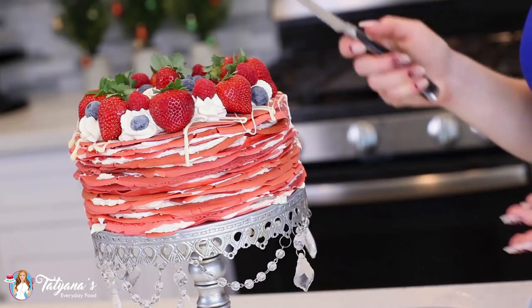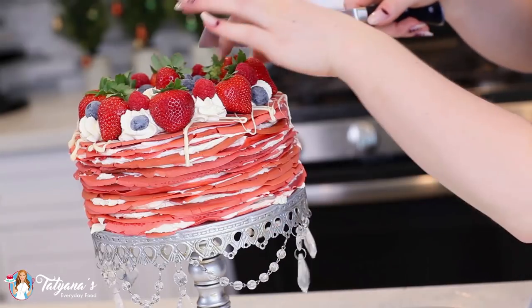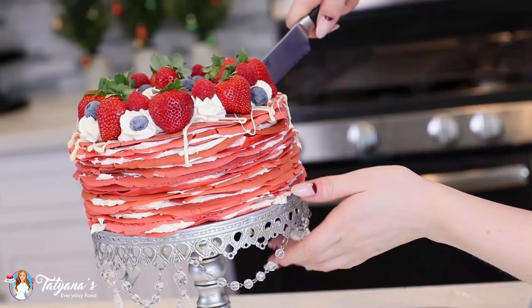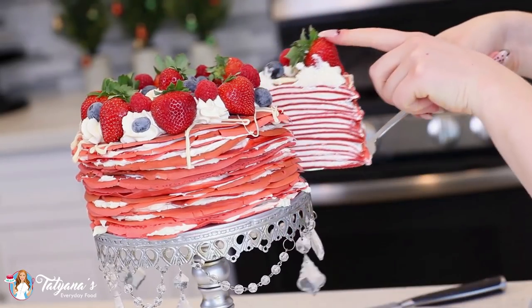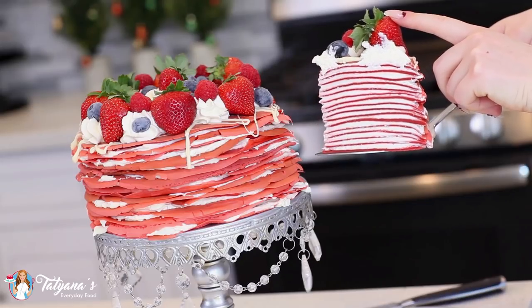Now let's cut into this gorgeous cake to see what it looks like on the inside. I recommend refrigerating the cake for about an hour or two before cutting so it holds up its shape nicely. And check that out — isn't that one gorgeous crepe cake? This red velvet crepe cake has to be the prettiest crepe cake out there. I absolutely love the combination of those bright red crepes complemented with that white whipped cream frosting, and the berries on top really finish this off making it a true masterpiece.